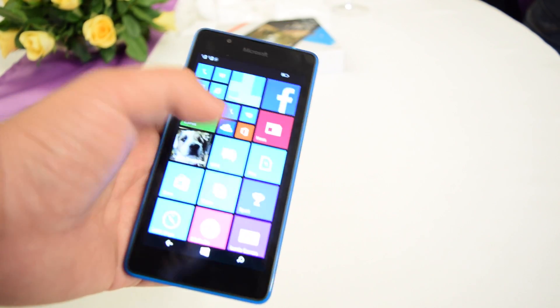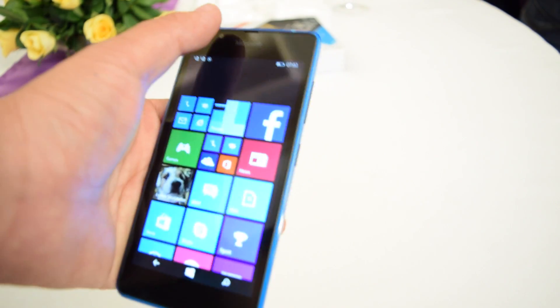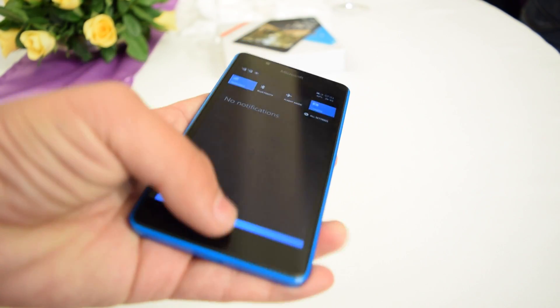Our quick rating for this smartphone is 4 out of 10. This is Amit from Phone Radar, and this was our quick hands-on on the Lumia 540. Share and subscribe for more videos — thank you.